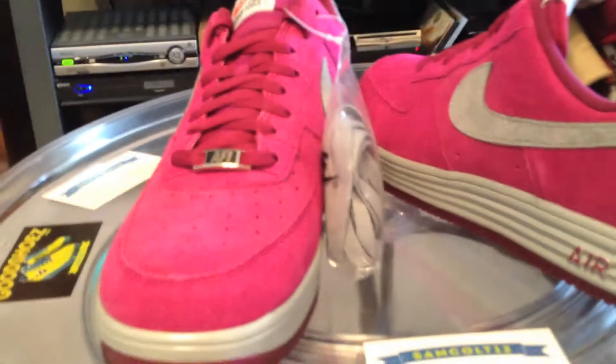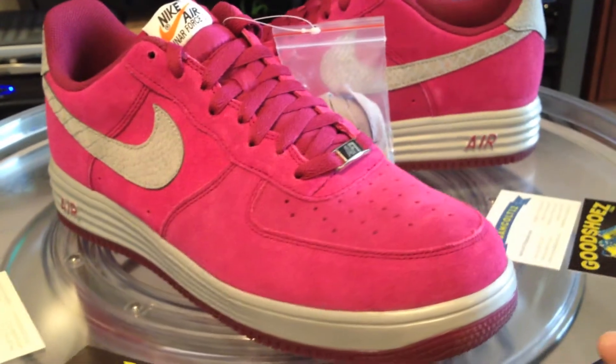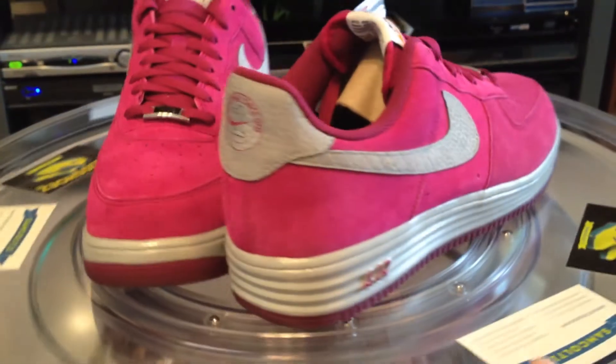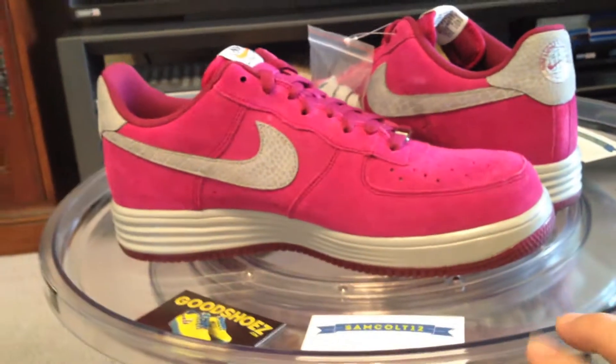Last week, amongst the fray, there were three Lunar Force One Reflect shoes released. I'm not a big fan of Lunar Forces, but I am a fan of these and the yellow ones.